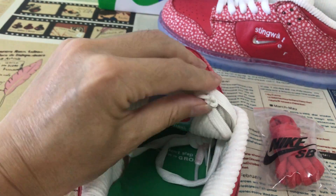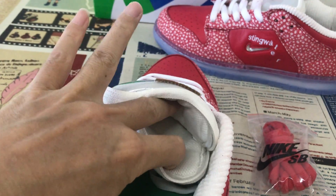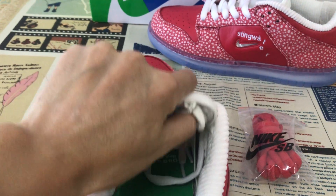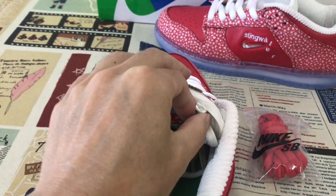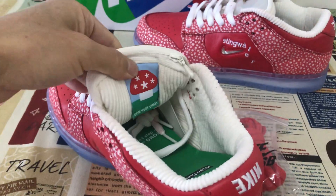Here's the tongue with the pocket design — pocket design with the Jeep, the Jeep design.